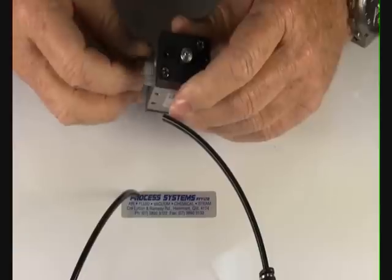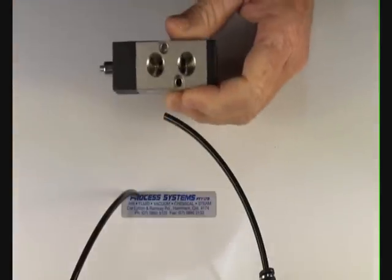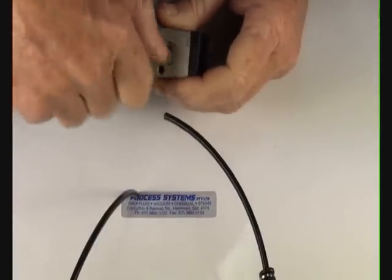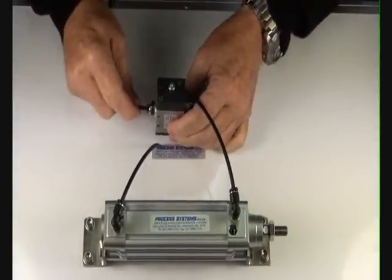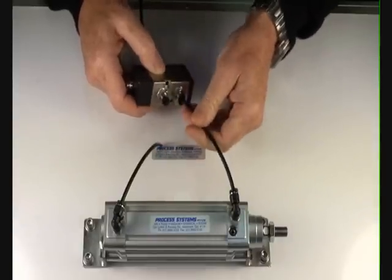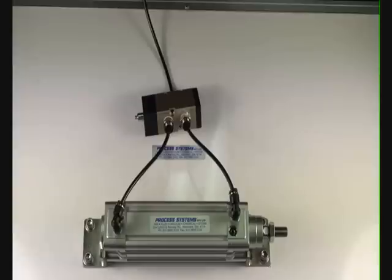We'll put some fittings into the ports, one into the inlet port here and two fittings into the outlet ports. To make this air ram work we'll put an air supply in and the two outlet ports, then turn the air supply on.